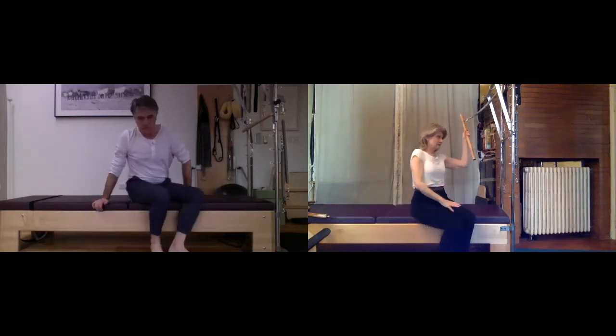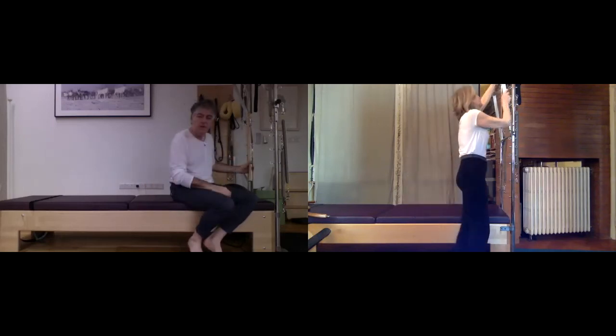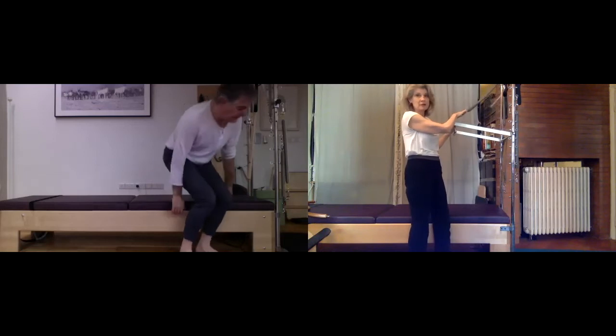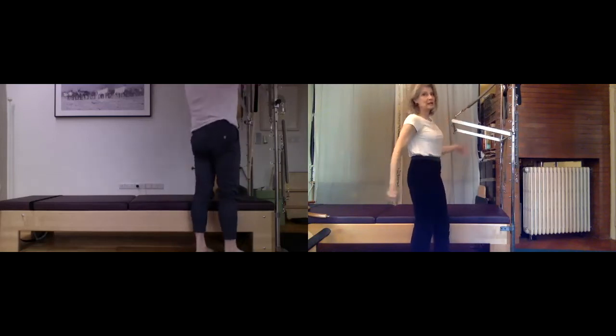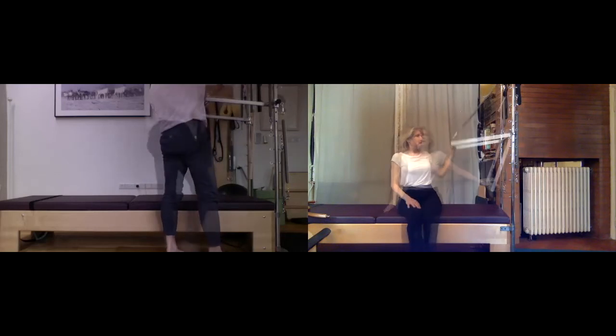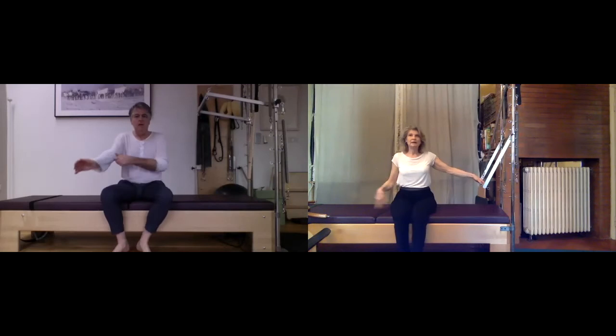Leave your bar connected with one spring and hook your push-through bar with the other yellow spring — we're just saving ourselves a moment later. Let's do a side bend, then one big twist, just to warm up through those muscles.